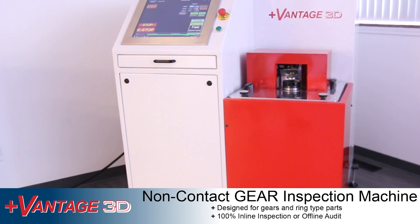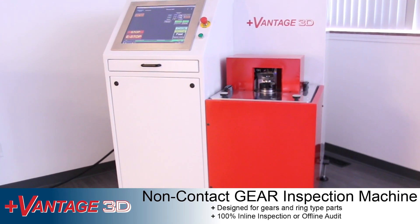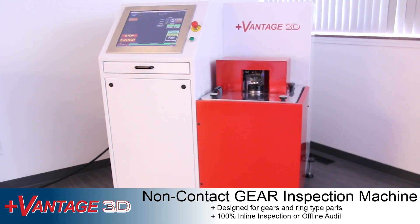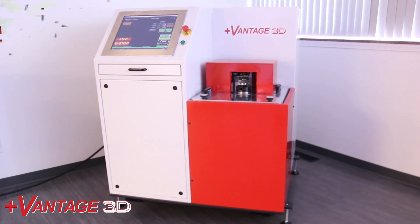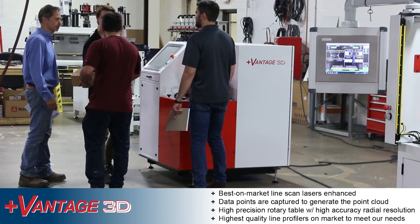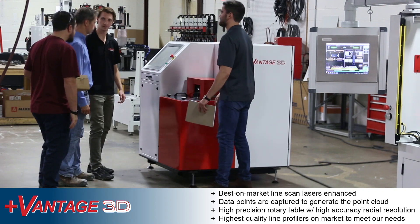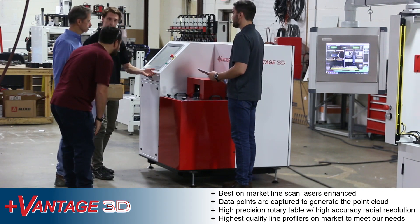Vantage 3D's gear machine is your non-contact inline solution for gears and ring type parts. The machine utilizes the best on-market line scan lasers enhanced to meet your demanding needs. The line scan lasers capture the data points necessary to create the point cloud.